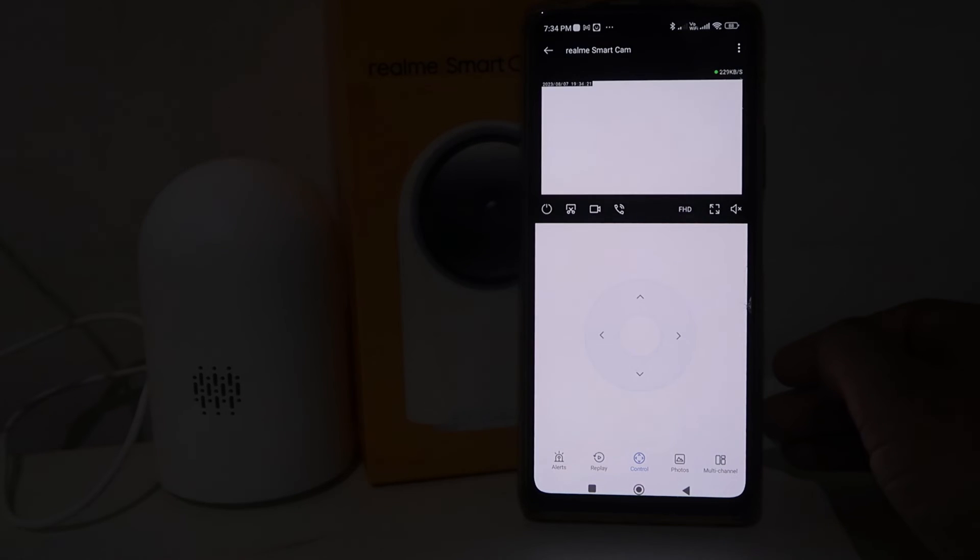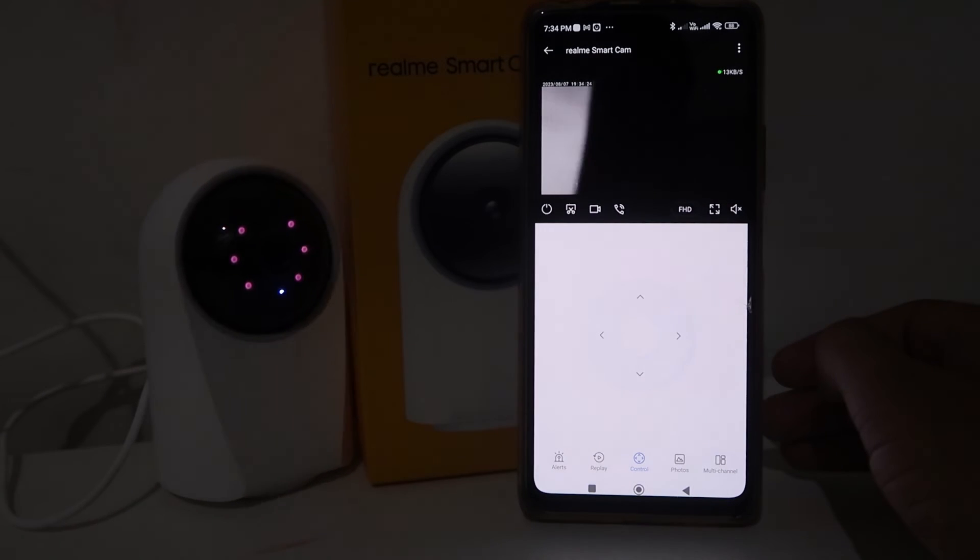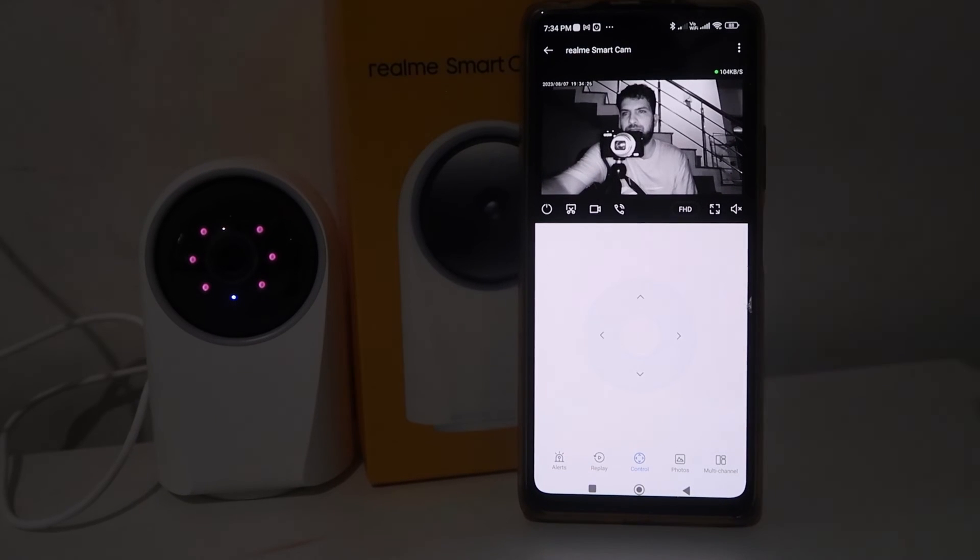After accepting the terms and giving permissions, our camera starts calibrating — it's moving around. The camera was facing towards the wall and there wasn't much light, so it switched into night vision mode.